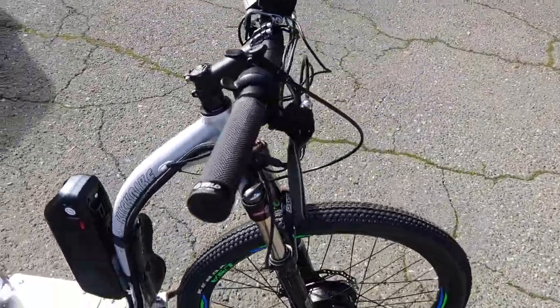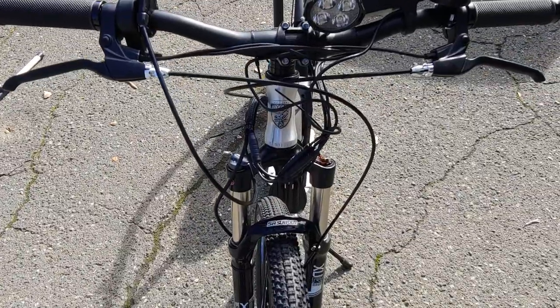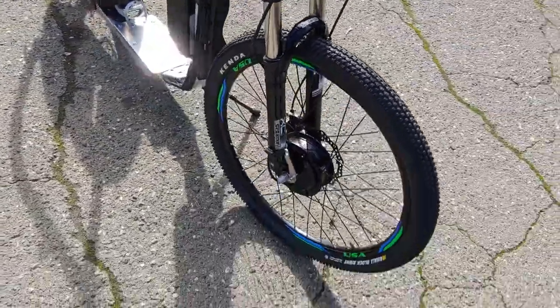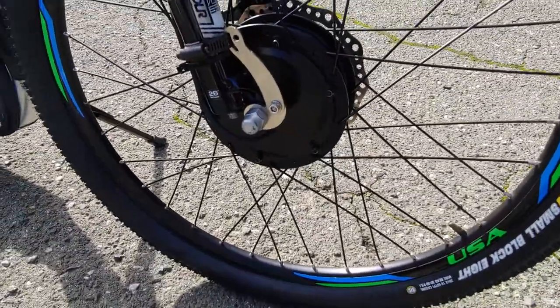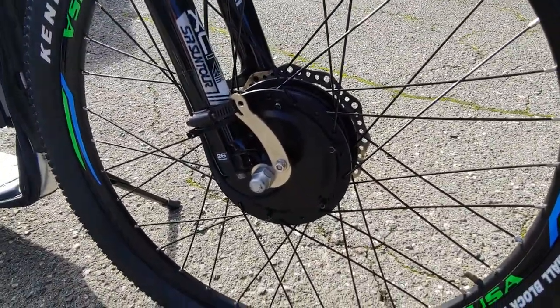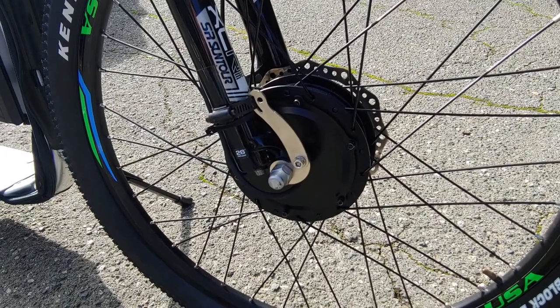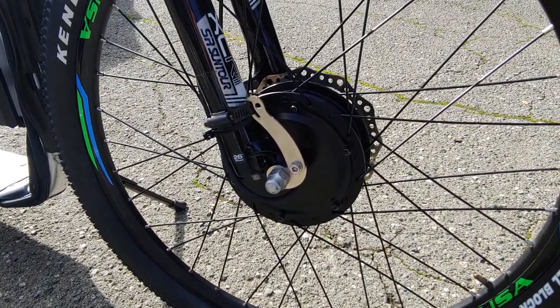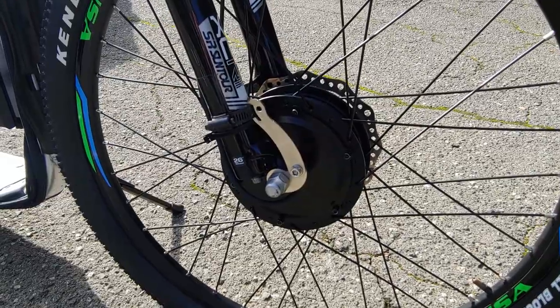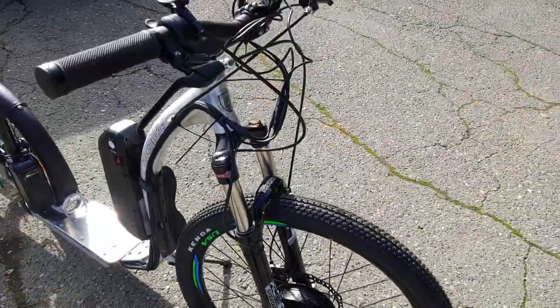Still got to clean up the wires up front a little bit, snip some zip ties and stuff, but successfully electrified the puppy scooter. Got a 500 watt Fang motor on the front. Now it won't pull me up the biggest hills, but it really assists if I kick, and with her pulling it should be good.